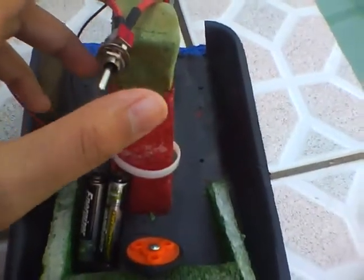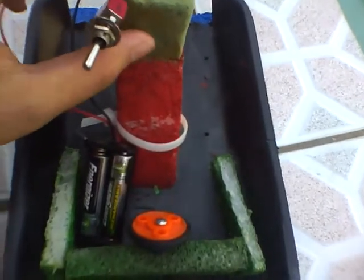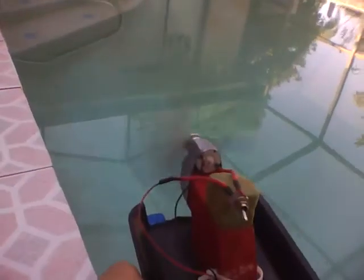If I fasten down the switch, just like this, this might work. Kind of. See how fast it's spinning now? Yeah, this really wants to go forward.